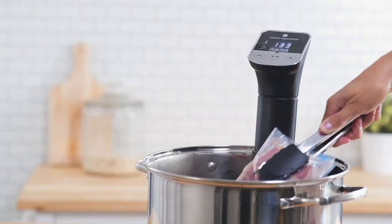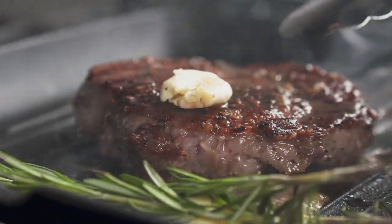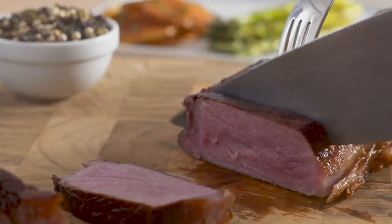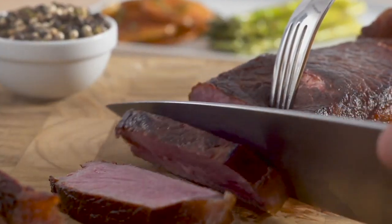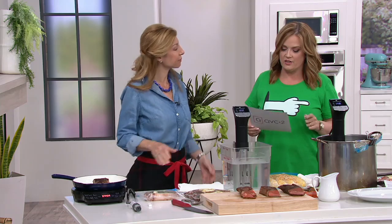What it means is you're no longer overcooking, you're not burning, and you're getting expert results with your food. Sous vide is something that's been around since the mid-70s. We're going to talk about it, but it's very, very easy. There's no mystery here.